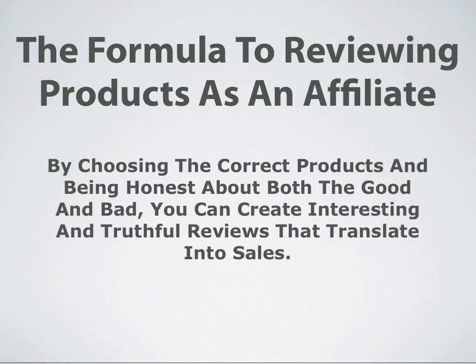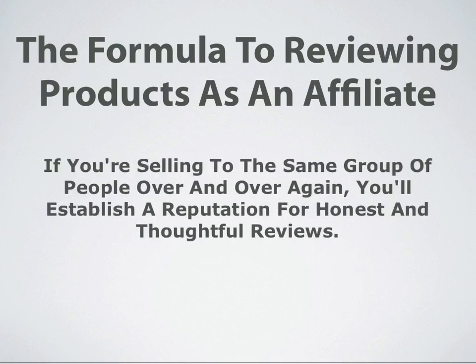By choosing the correct products and being honest about both the good and bad of each product, you can create interesting and truthful reviews that are going to translate into sales and dollars in your pocket. If you're selling to the same group of people over and over again, you will establish yourself as someone who gives honest and thoughtful reviews. And people will seek you out when they're seeking reviews of products inside of your niche.